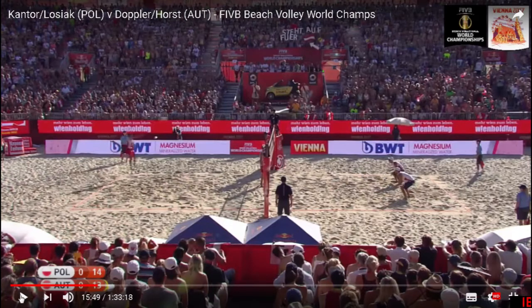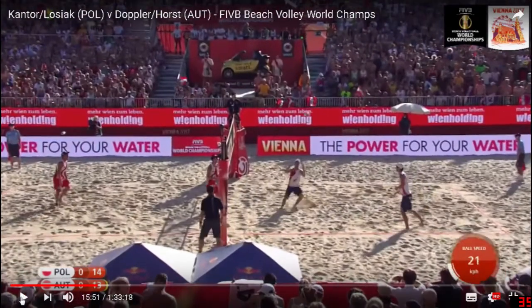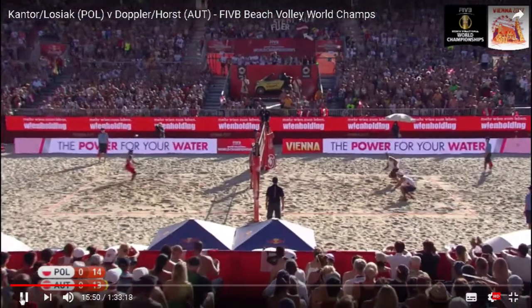That's not necessarily the best way to play beach volleyball. Rather, you would pass the ball into the front so that you can set from an easier position. Here you can really see that Lossiak is sprinting — he's making sure he's going very quickly to his setting position.